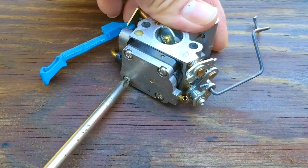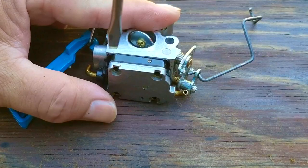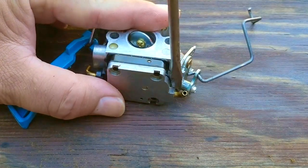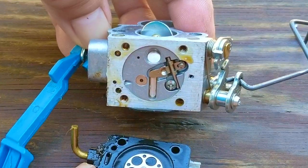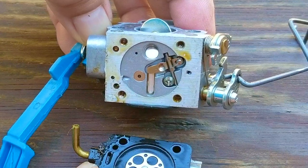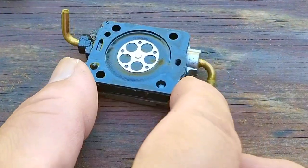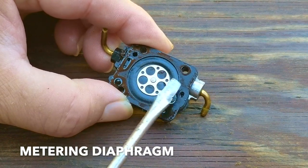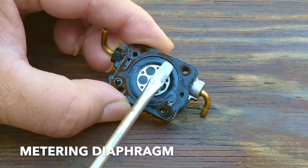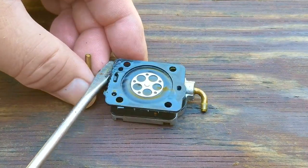Once I get the carb off the studs I'll take it apart to look at the metering diaphragm. Its job is to control fuel flow through the carb, which means it needs to be soft and pliable — if it's not, it won't work like it should and we'll have to replace it. After removing it we can see the needle and rocker arm assembly, and besides some dark fuel residue here and there it looks pretty good inside. Unfortunately I can't say the same for the diaphragm. If I tap on it you can hear it's quite stiff and not moving like it should — a new diaphragm wouldn't make any noise at all.